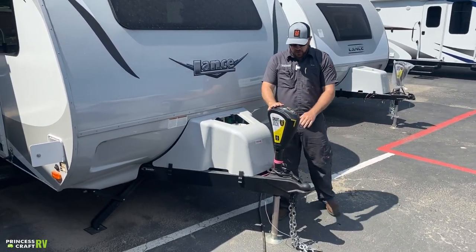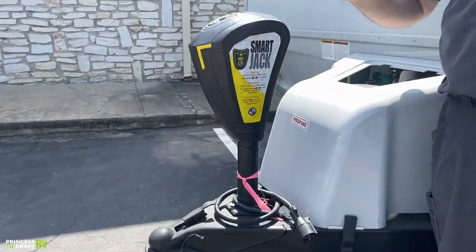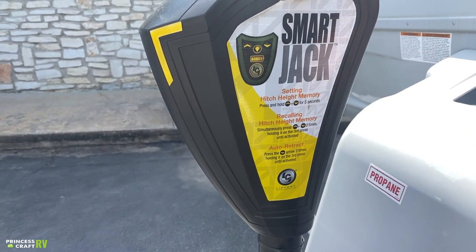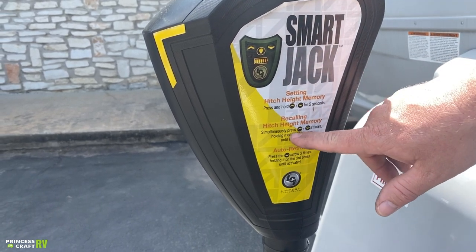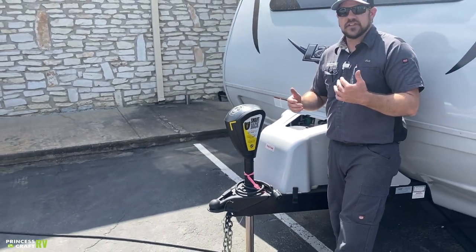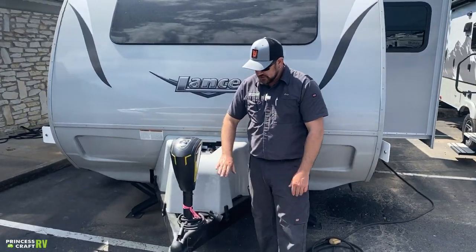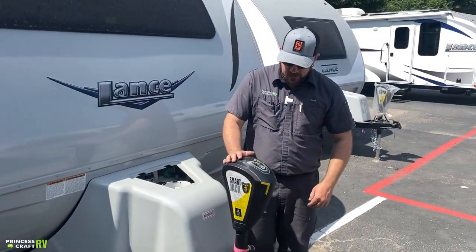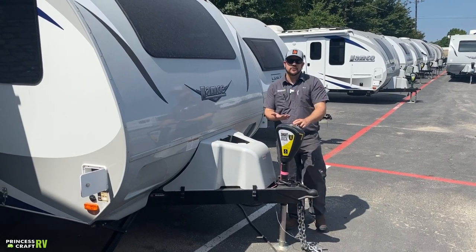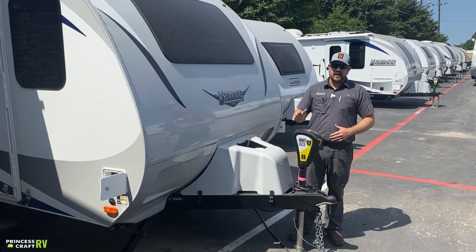Our LCI Smart Jack has some cool features. It has hitch height memory — you program it by pressing and holding up and down for five seconds. To recall that memory, push the up and down buttons three times holding on the third, and it automatically returns to that height. It also has auto retraction: push the down button three times holding on the third until the jack starts to retract on its own, then let go and finish your hookup. It's a pretty cool jack that makes life faster.